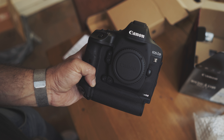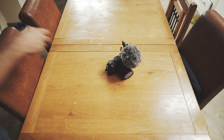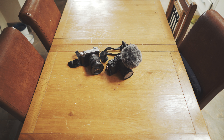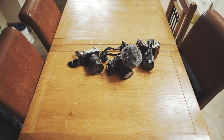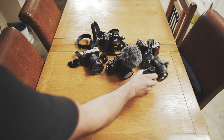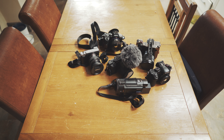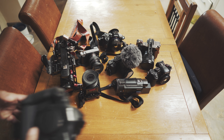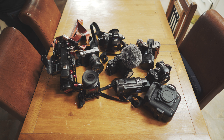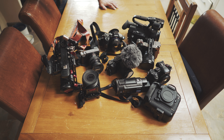1DX Mark II — how will she fare? Pretty well, I think. Sony A6300, Panasonic GX80, Sony A7S Mark II, Sony A7R Mark II, Panasonic GH4, Sony AX53, Sony FS5, Canon 1DX Mark II. And because I've got one — well, at the moment I just borrowed one — JVC LS300. I know it's a bit random but it's there.